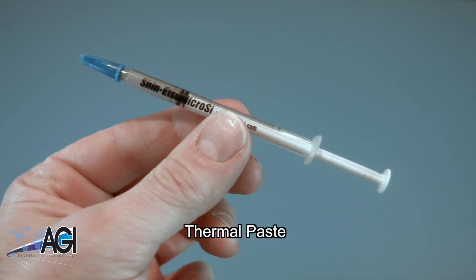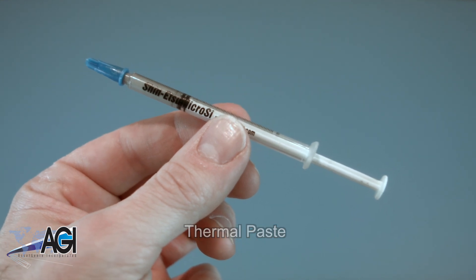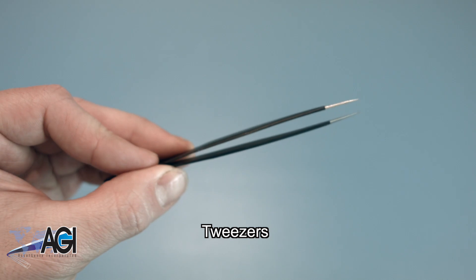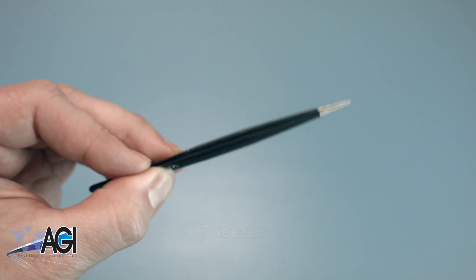You will need thermal paste for this replacement. If you have tweezers, you might also want to have them handy as they might be good for handling small parts.